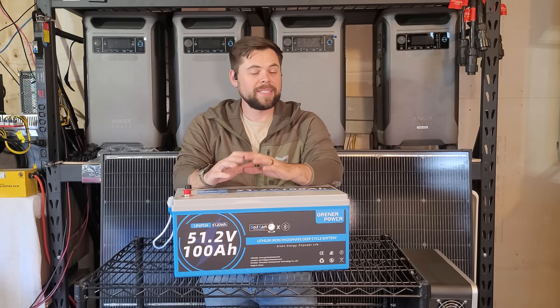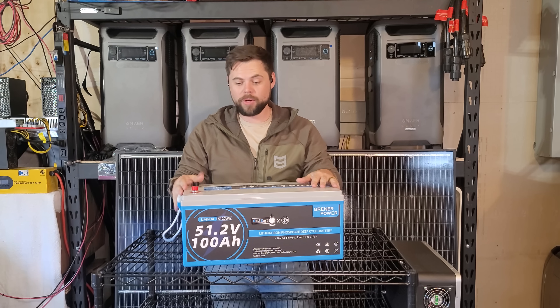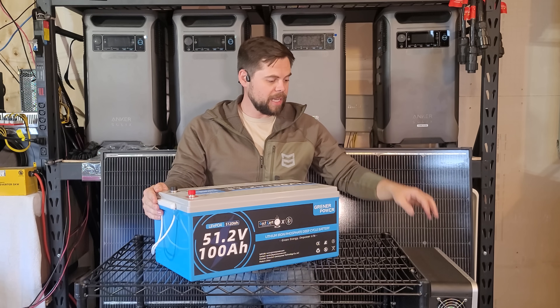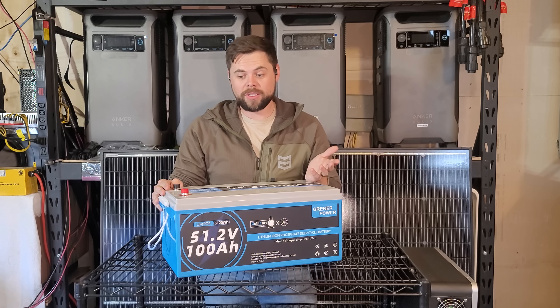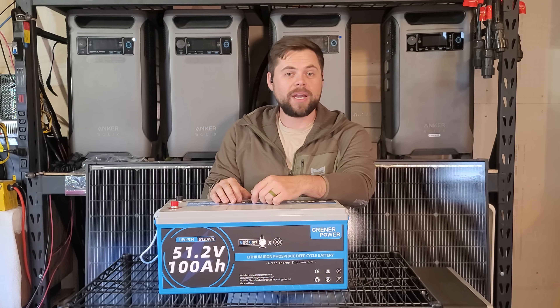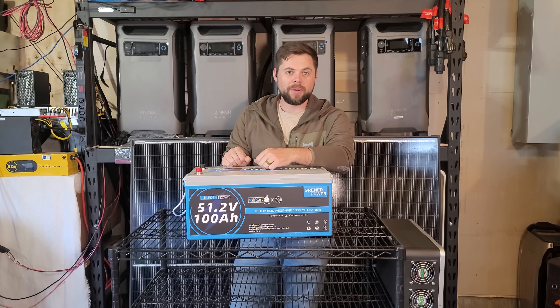Every single house is different — it has nothing to do with the square footage, it really has to do with the appliances in your house. I want to show you exactly how to put three of these batteries together and tie that in with my 6,000 XP off-grid inverter. This is about as basic and as simple as it gets, whether you want to use this for backup power, in your RV, or at an off-grid cabin.